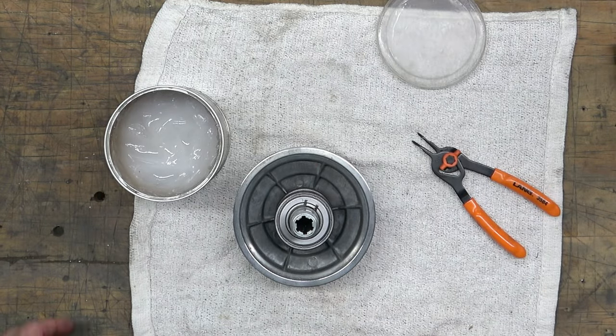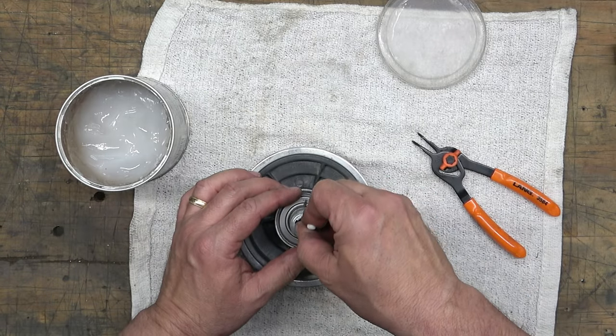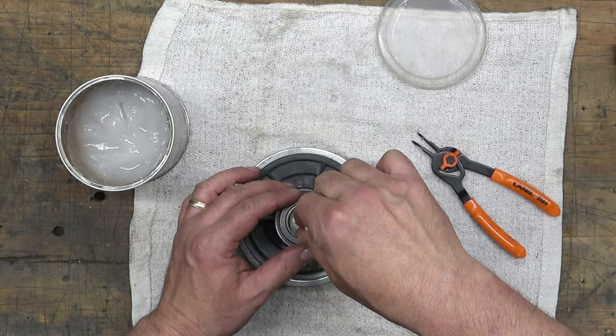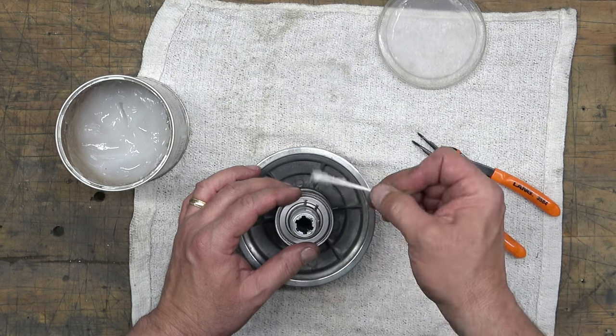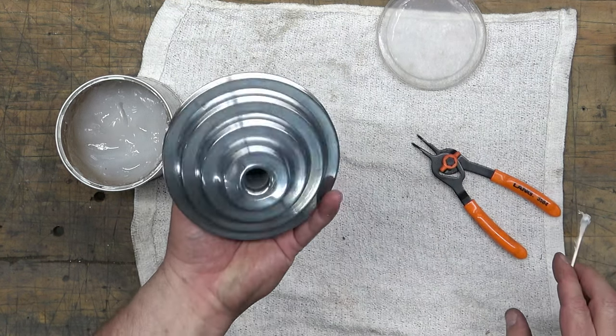The last thing we're going to do with this assembly is add a little bit of Super Lube to the inside of those splines — that's where the spindle engages with the spindle pulley assembly. Then we can set that aside.